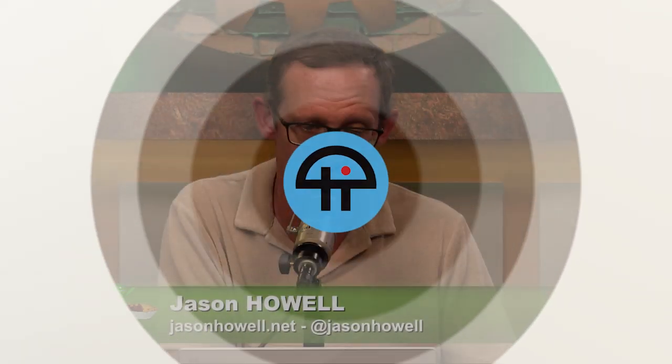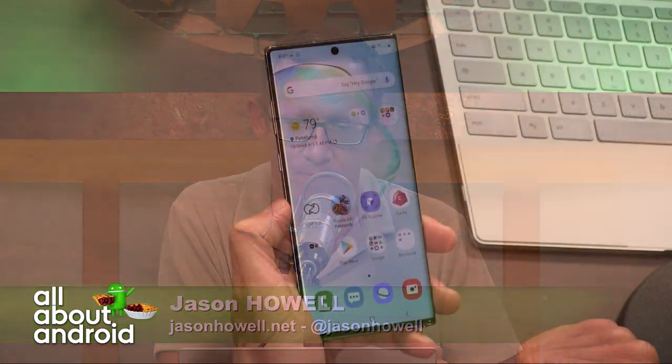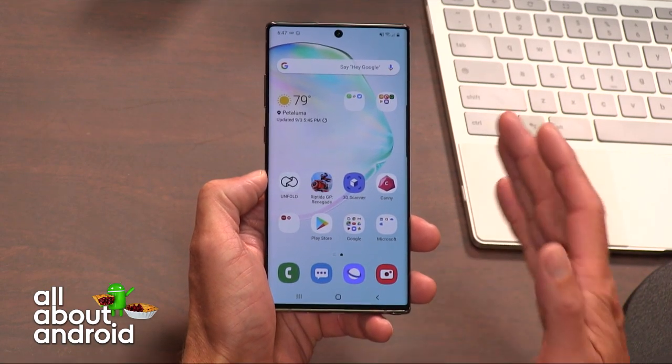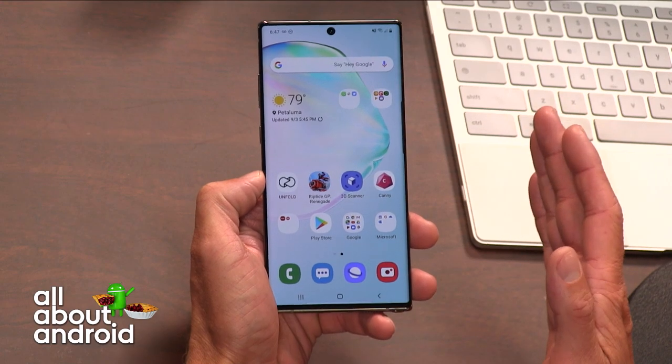This is 3D Scanner by Samsung, and it released not too long ago. You can't get it through the Play Store, of course. You can only get it through the Galaxy Store.